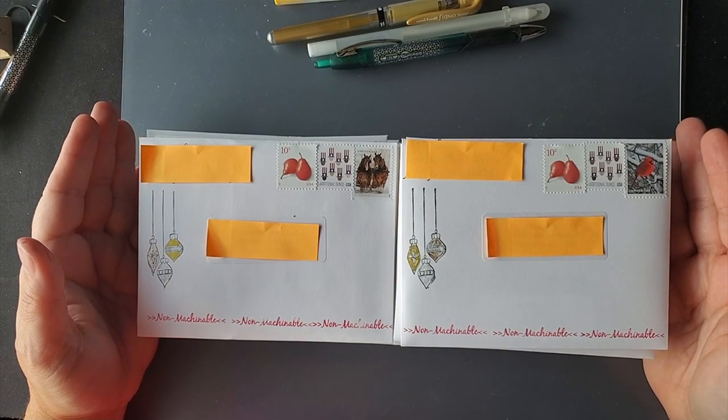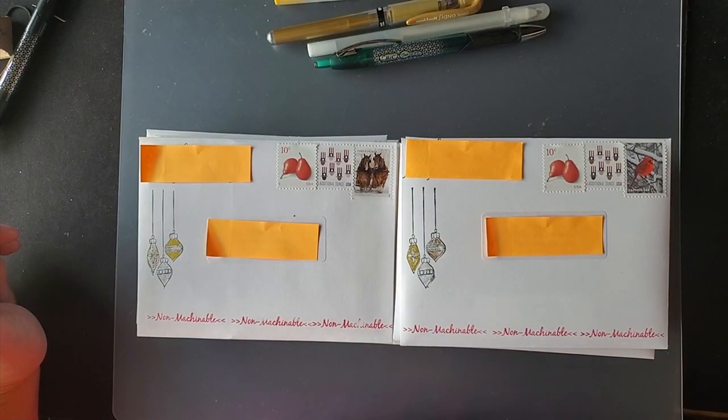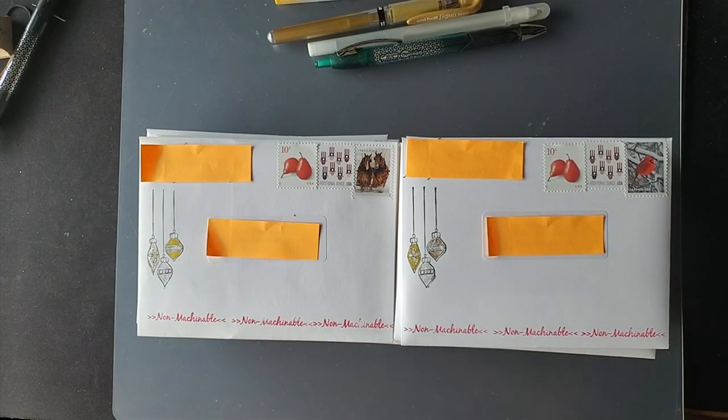I was at the post office two days ago to pick up a package sent to me, and while I was there I asked about Christmas stamps. I also had two cards to send off that weren't Christmas cards.